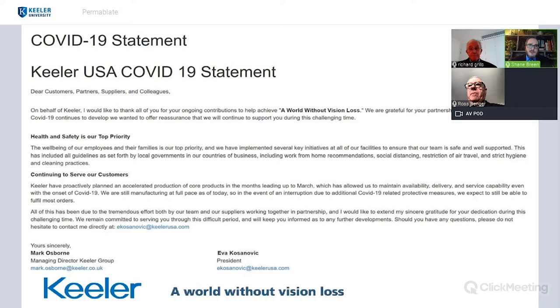A quick comment on COVID-19: we want to make sure that you are staying safe every day during your practice hours, and we thank you for joining us tonight after a busy day. Keillor is here to support you with PPE products and items available, so always think about us if you have anything you need.